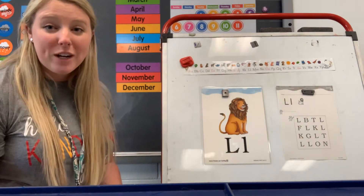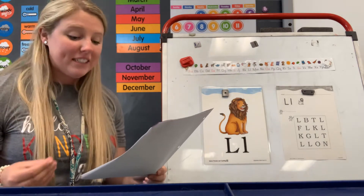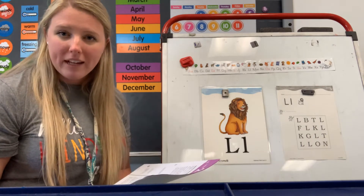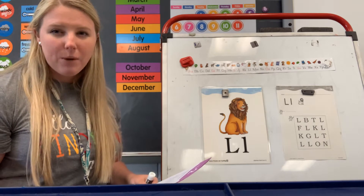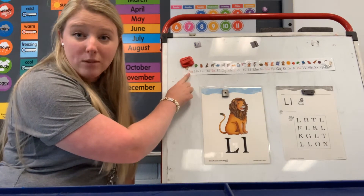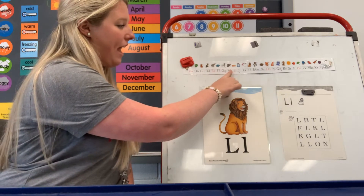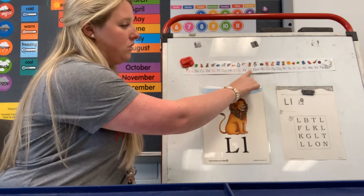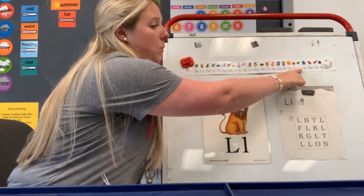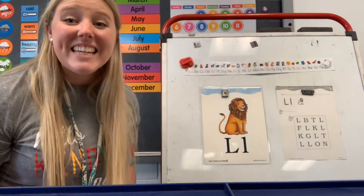We're gonna look at our alphabet handwriting strip first today. On our alphabet handwriting strips are all the letters we use to make words. We are gonna learn all of these letters and the sounds they make, and we're gonna learn how to read and spell with them. How many letters do you think are in our alphabet? Take a look and see if you can figure it out. Let's count our letters. We're gonna start with the letter A and count together. 1, 2, 3, 4, 5, 6, 7, 8, 9, 10, 11, 12, 13, 14, 15, 16, 17, 18, 19, 20, 21, 22, 23, 24, 25, 26. There are 26 letters in our alphabet.